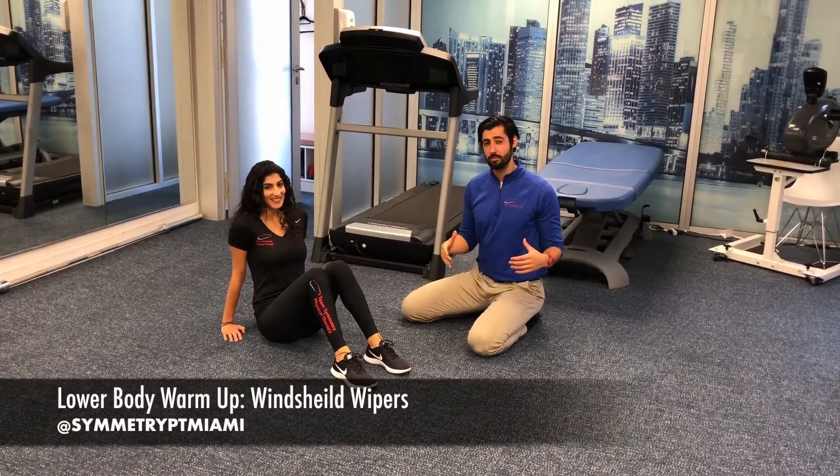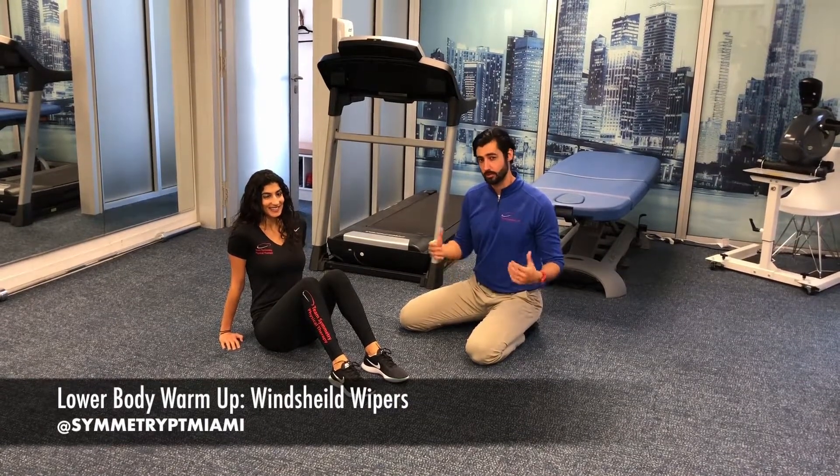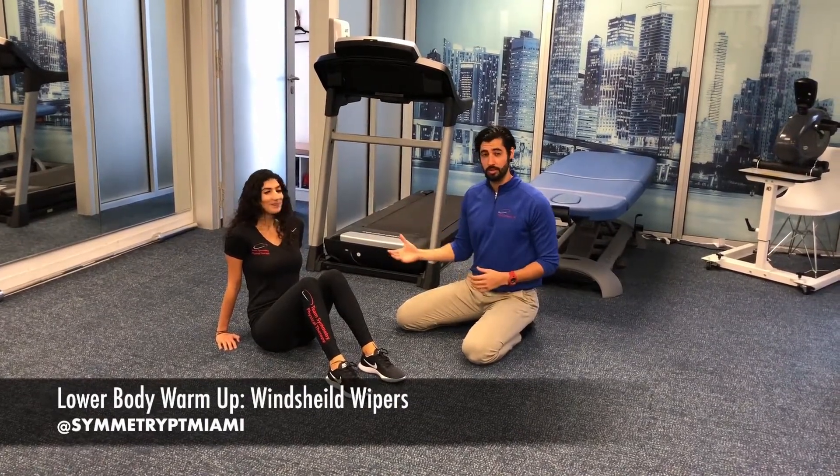Welcome back guys. We're going to continue the lower body warm-up series by going over the windshield wiper exercise. Lauren's going to help me demonstrate.